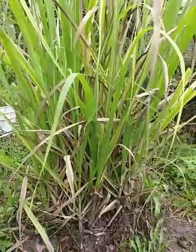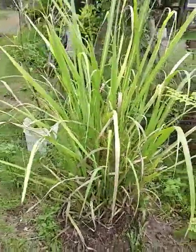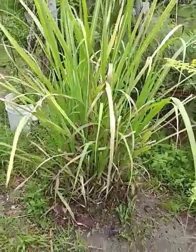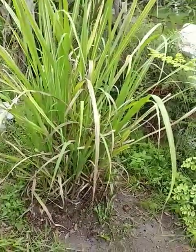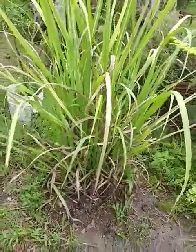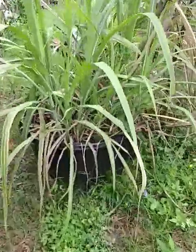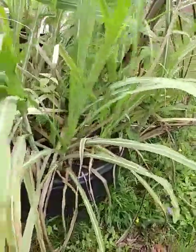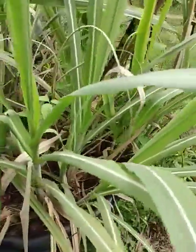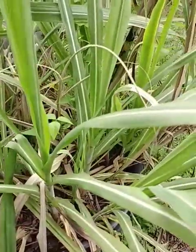This bunch here is actually in the ground. I just put it in the ground — I actually started it in a five-gallon bucket and just transferred it into the ground so it can grow up and grow into its own. This sugarcane here is pretty much the same variety, with one or two different varieties mixed in.